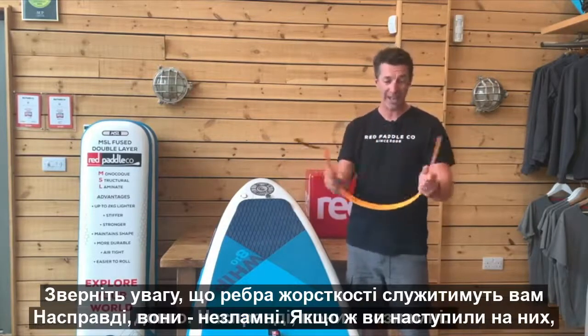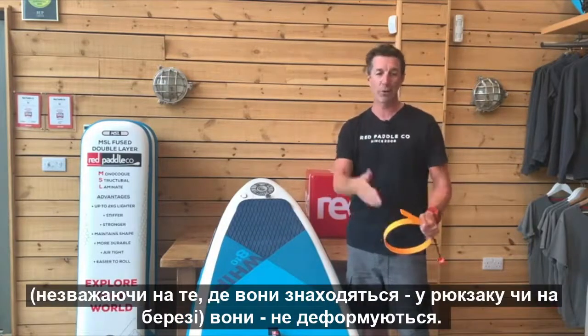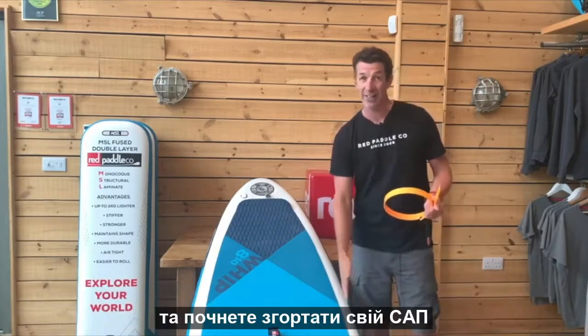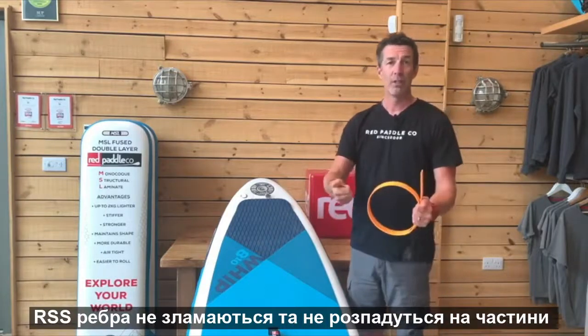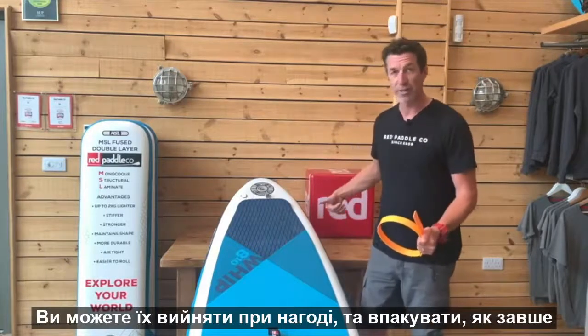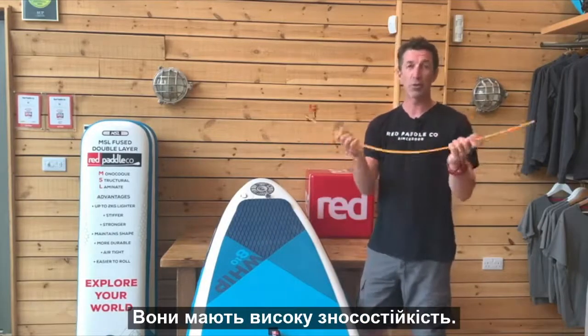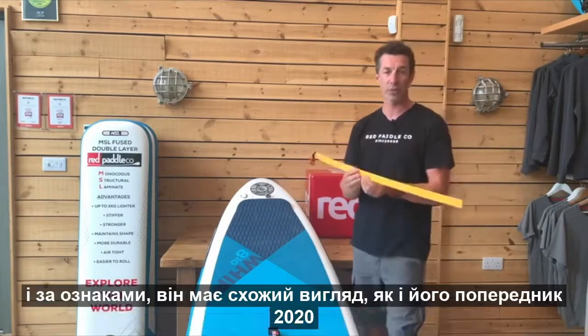You'll also notice it's extremely durable — basically unbreakable. If it gets stood on inside the bag or on the beach, it's not going to break. If you leave it inside your board and forget it's in there when you come to roll the board up, you're not going to break or splinter the batten by mistake. It's also a polycarbonate material, which means it's recyclable in household recycling.